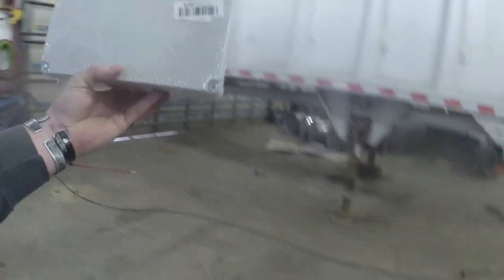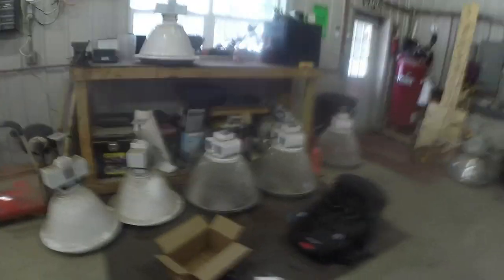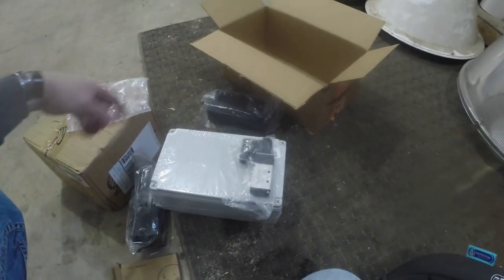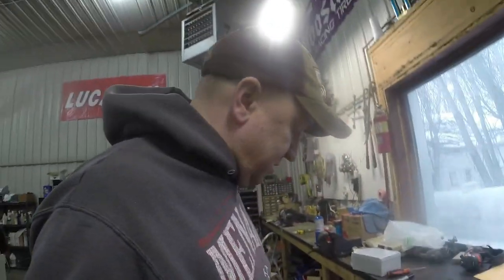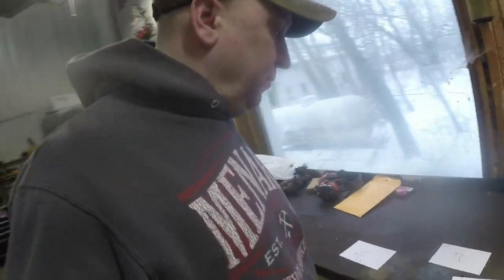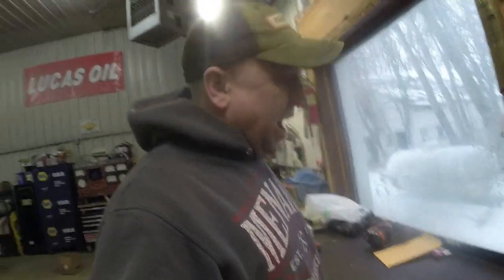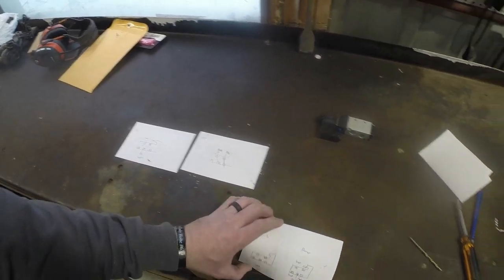I'm going to use this sealed junction box. I'll put the little electro-thingamabobs inside there — got just enough room for them — and I'm going to mount those to the back, run the lines in, seal them up on the outside and run everything. Since I'm a visual learner and the stuff from Amazon never comes with really good instructions, I had to literally draw out how all the valves work.